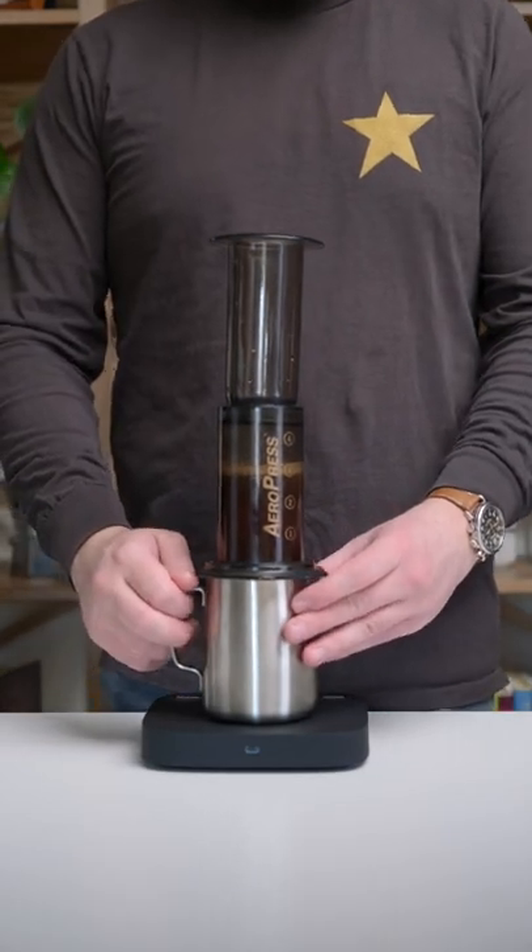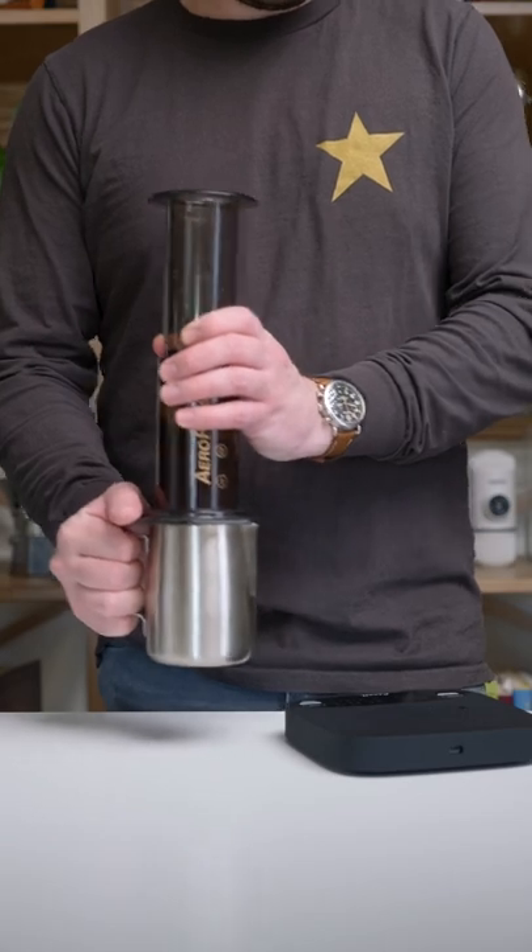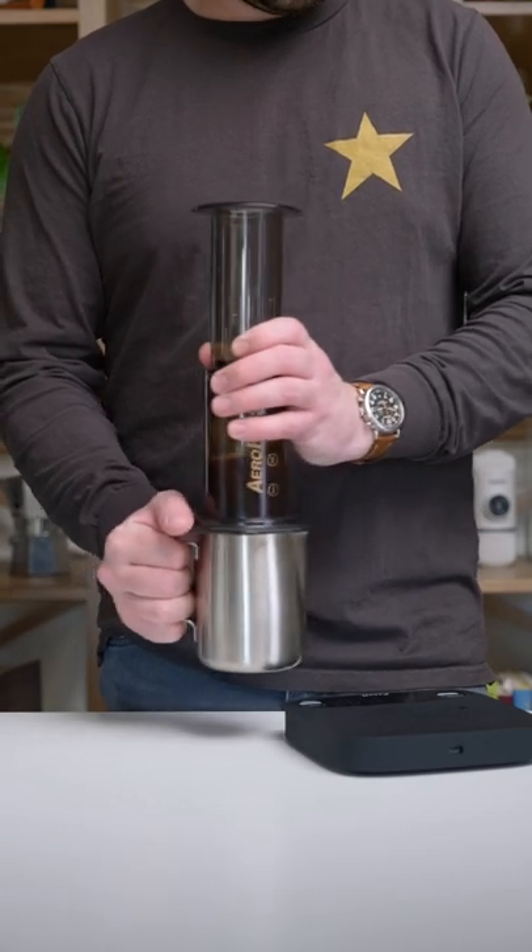Now we sit and wait. After two minutes, grab everything and give it a little shake. Now 30 seconds after shaking, go ahead and plunge the AeroPress.